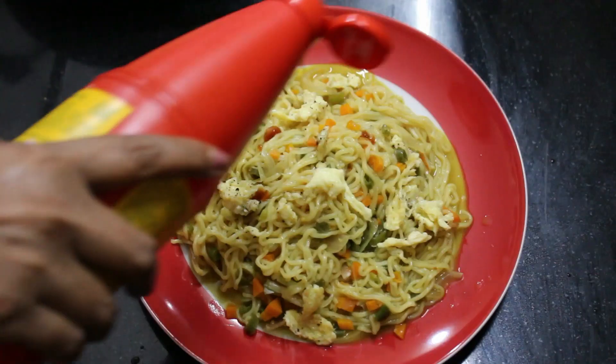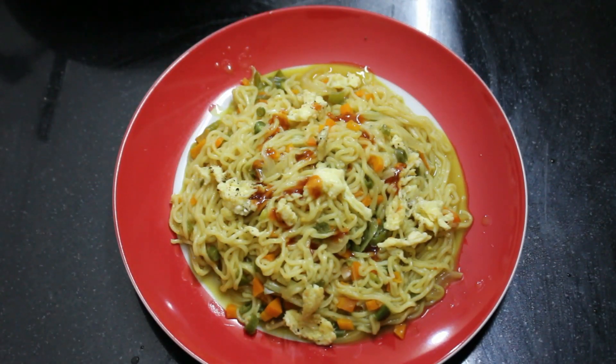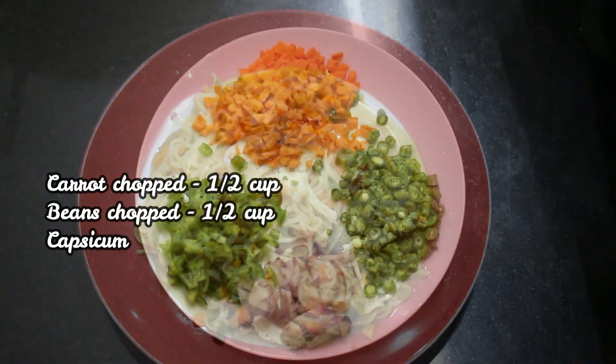I am going to share some of your videos. Let's go to the video. I brought vegetables in noodles.